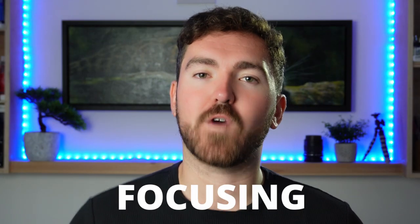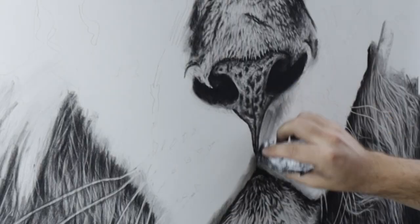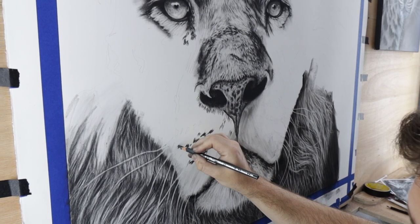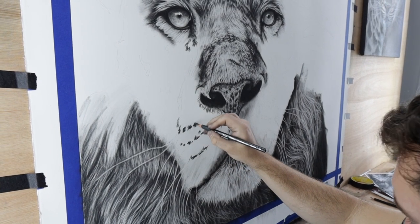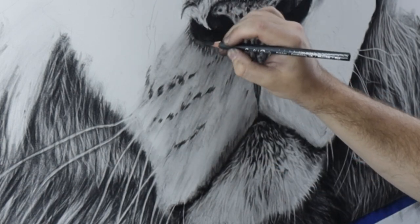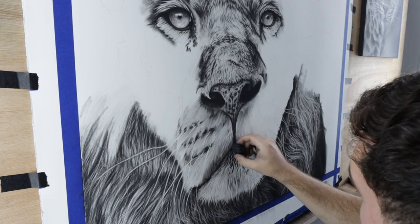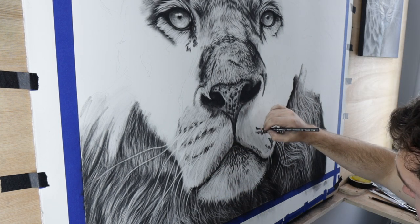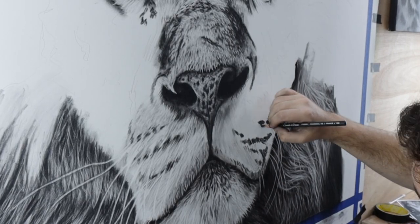Mistake number two: not focusing on the basic shapes. It really helps to deconstruct your subject into simple shapes. Rather than trying to jump in straight away getting all of those refined details, breaking down your subject into two-dimensional shapes provides the building blocks for the form later on in the piece. Thinking of your subjects as shapes is also going to really help you with the proportions, because it's much easier to tell if a square or a rectangle is the wrong size rather than all of those complicated shapes and curves of, let's say, a lion's nose.